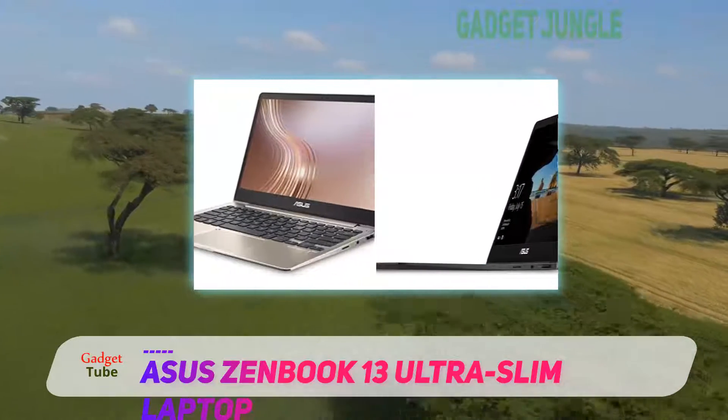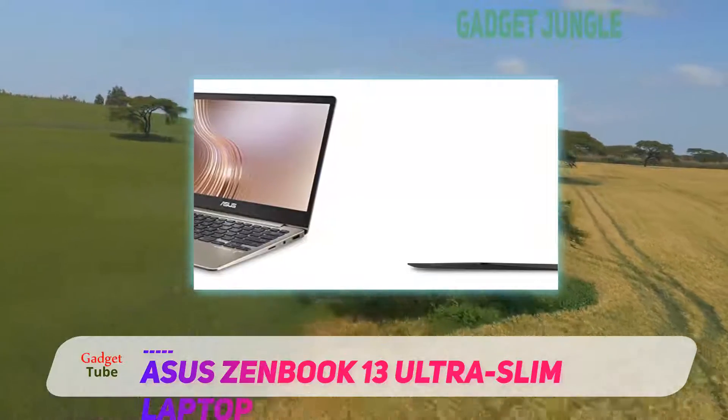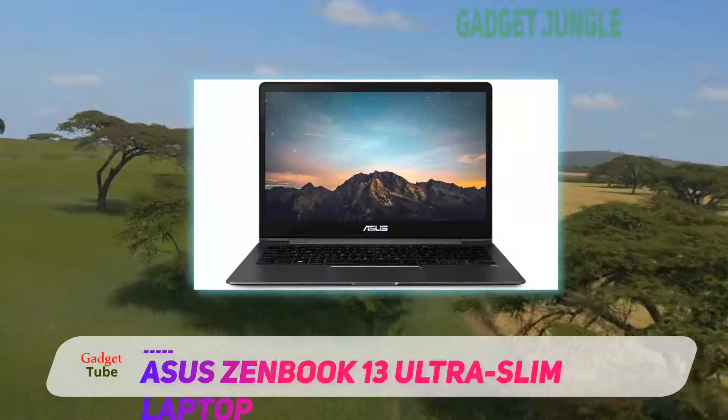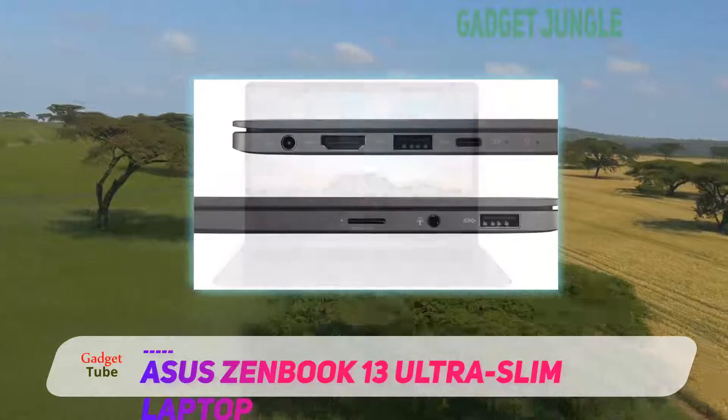The speakers provide a decent listening experience. Overall, it is a decent laptop with a surprisingly long battery life lasting up to 10 hours. This is a good option for young professionals and students who are on a budget and regularly work from home.